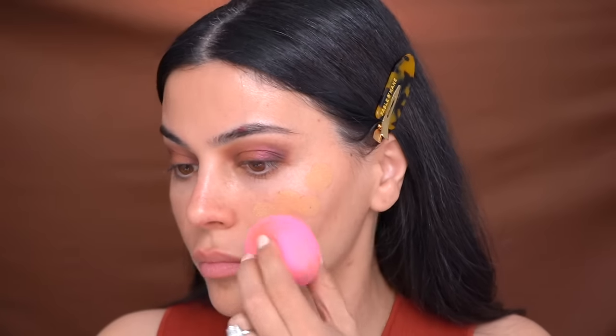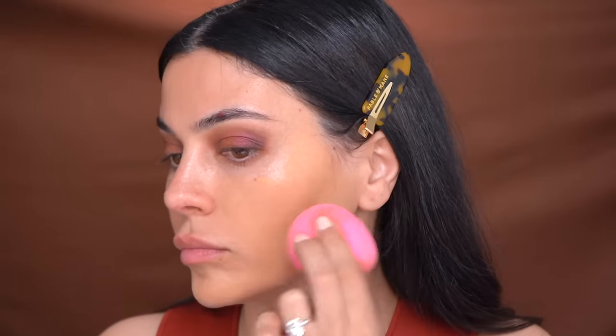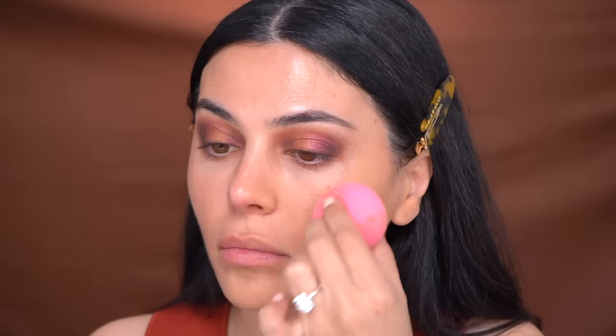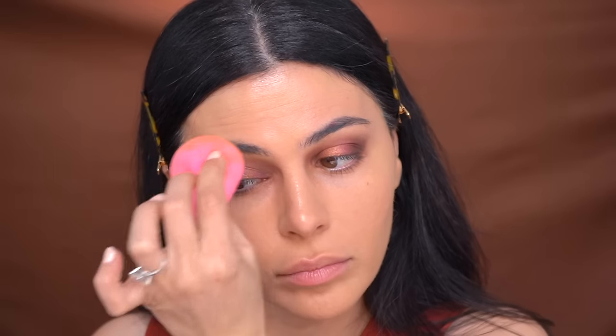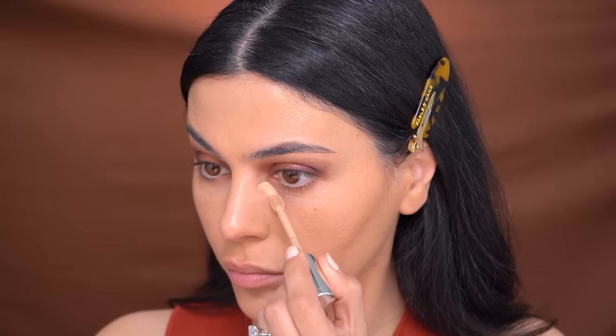Now that the eyes are almost done, I'm moving on to the skin, beginning with the Armani Luminous Silk Foundation — one of my favorites for years. I'm using a beauty blender to blend this out, but you can also use any brush of your choice. One thing I like to do when I do my eyes before the skin is take whatever is left over on my beauty blender and smooth out and blur the edges of my eyeshadow — it really makes everything look very blended and seamless.